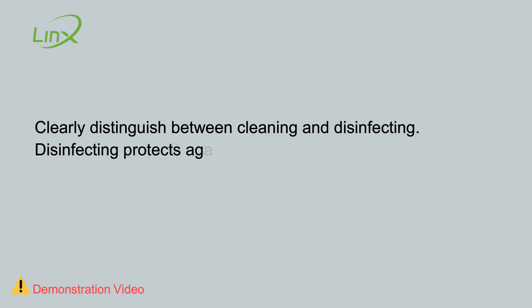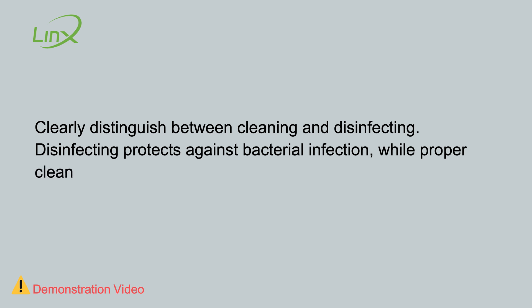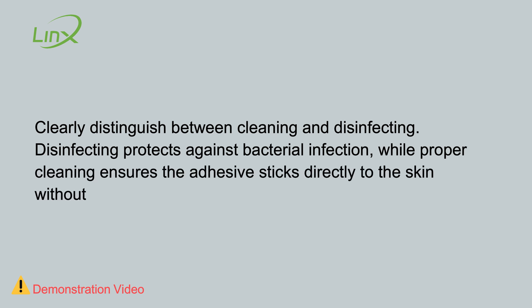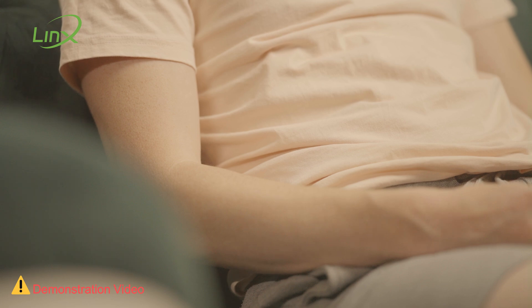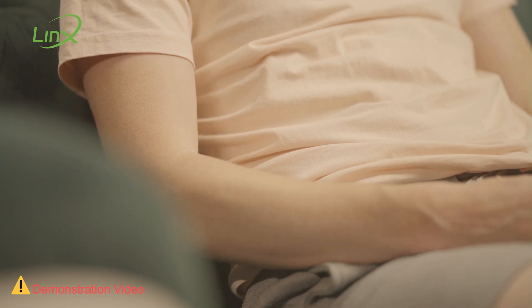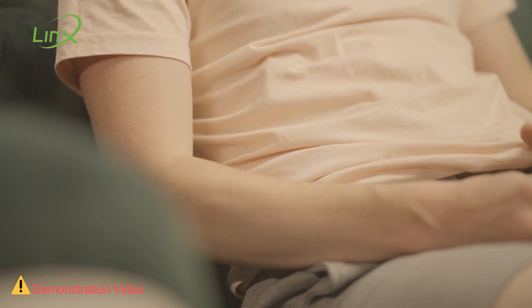Note: clearly distinguish between cleaning and disinfecting. Disinfecting protects against bacterial infection, while proper cleaning ensures the adhesive sticks directly to the skin without barriers, helping maintain the sensor's stability throughout its use. After disinfecting the skin with alcohol, let it air dry without using a towel or tissue.